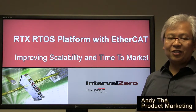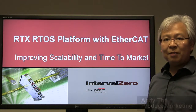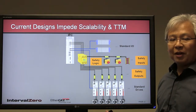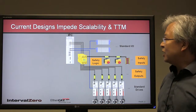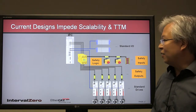Today we're here to talk about the RTX RTOS platform with EtherCAT and how we're able to improve scalability and shorten your time to market. Many of today's current designs actually impede scalability and impact your time to market in a negative way.